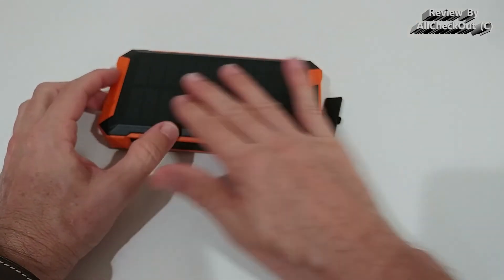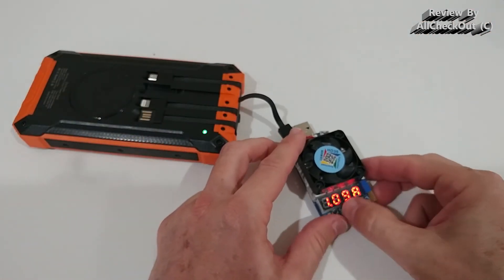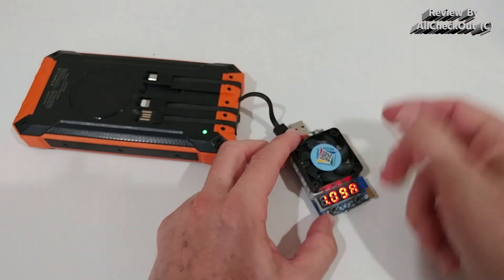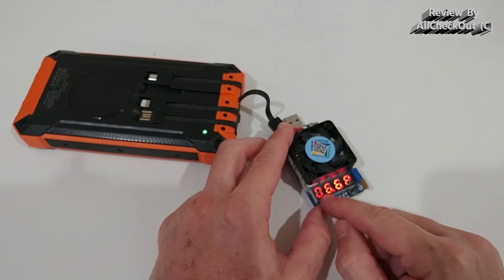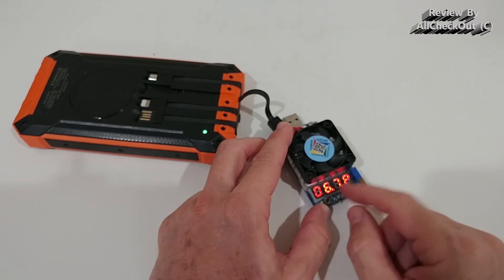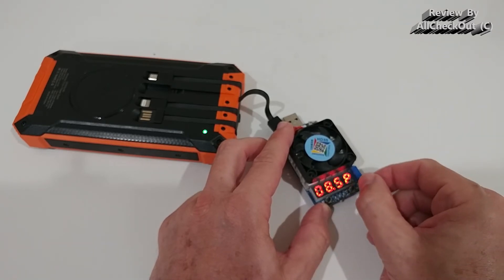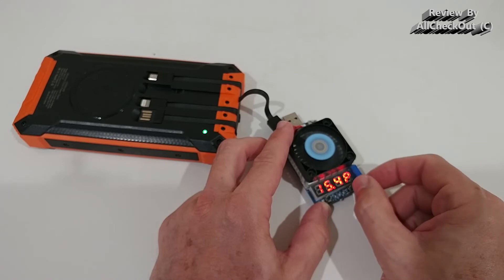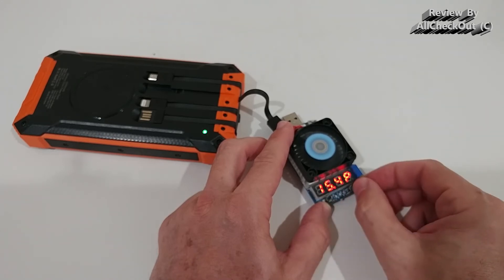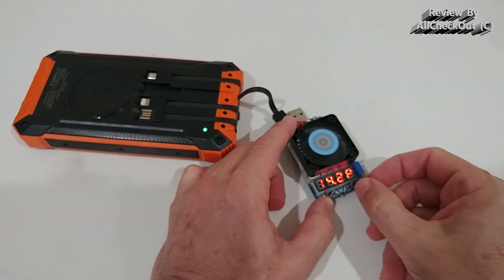On top of all that, there's the solar panel charging option — and it's not only powerful on paper, it's powerful in real life too. You can see 6 watts here; increasing the load with 3 amps should give us 15 watts. Let's test it — and yes, we definitely get 15 watts. Let's push it even a little higher.